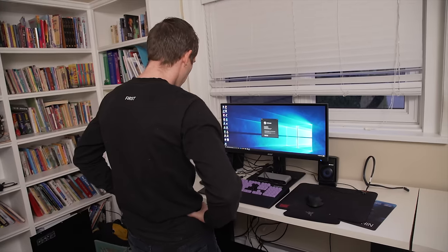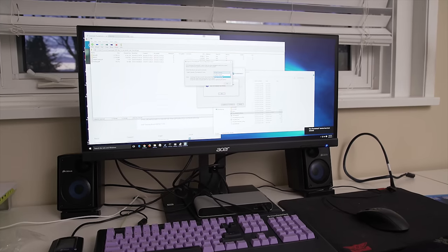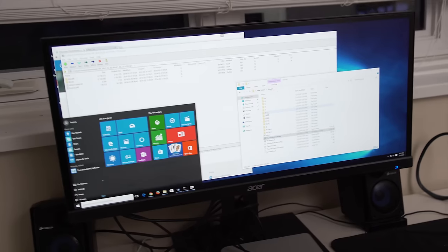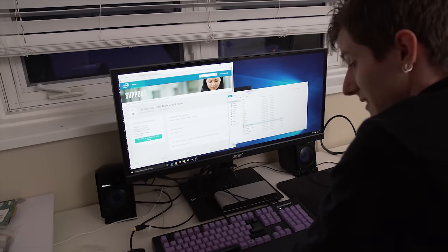It worked right away! What were the odds of that? Nothing ever works on the first try for me. All we've got to do is get some Thunderbolt drivers installed on the system — always connect Elgato Thunderbolt dock. Look at that — keyboard's working! It worked.